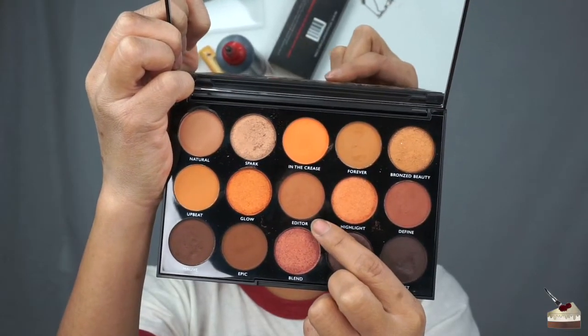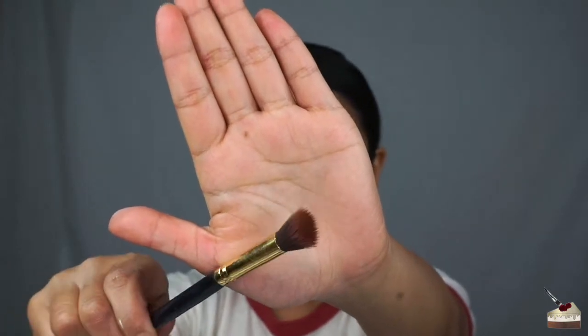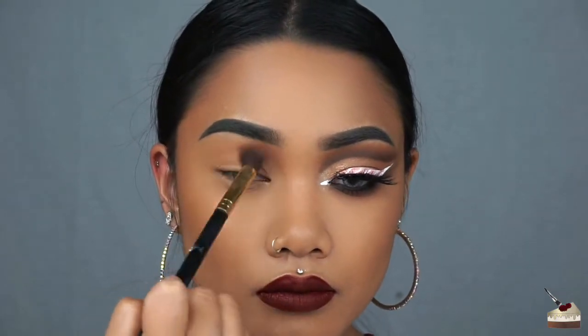I'm going into Editor from my Day Slayer palette by Morphe Brushes, and I'm going to apply that with this blending brush from the Wish app, and I'm going to blend that right into my crease.